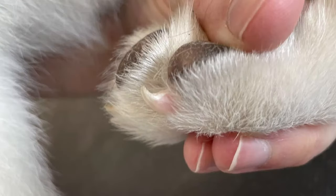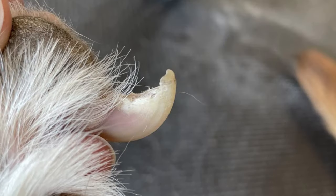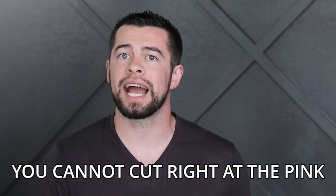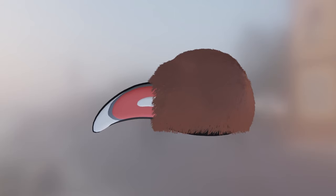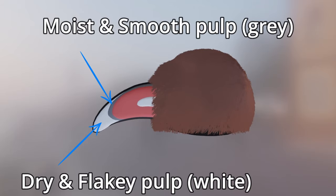The easiest way to find the blood supply is by looking through the side of the hard outer shell and look for the pink color change in the nail — it will stop being visible partway down the nail. But that point where the quick is no longer visible is not the end of the blood supply, so you cannot cut all the way to the visible end of the quick. Our goal is to cut away as much of the dry and flaky pulp and get as close to the moist and smooth pulp as we can without breaking through the barrier into the blood supply.